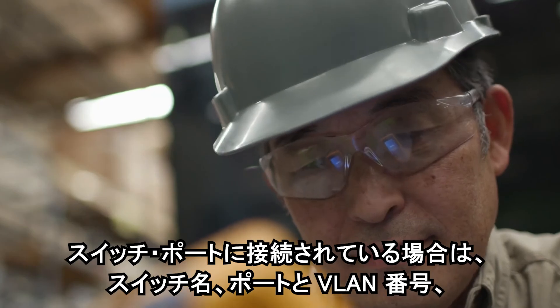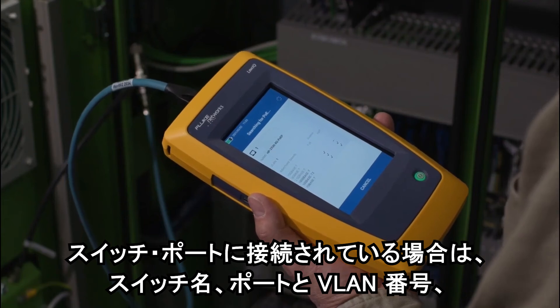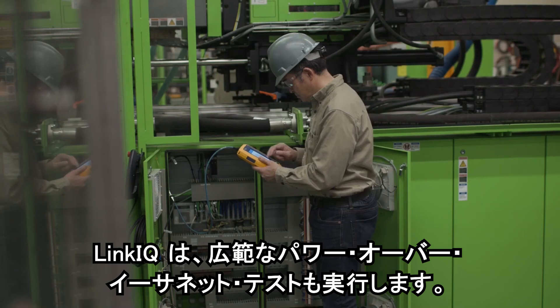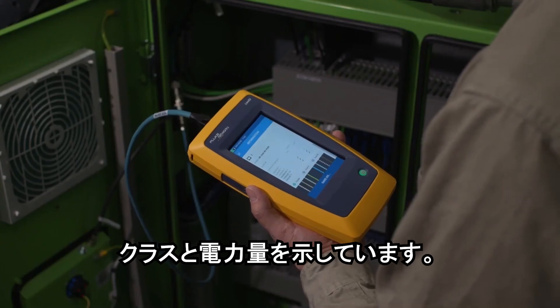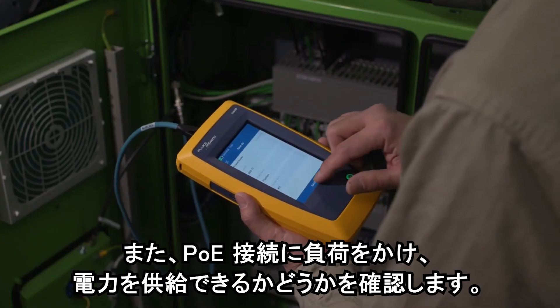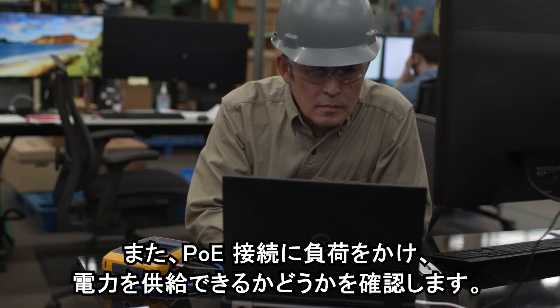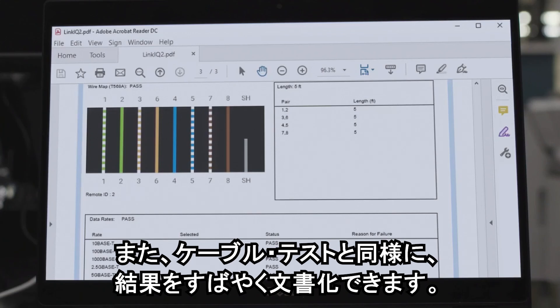If it's connected to a switch port, you'll see the switch name along with the port and VLAN number, plus the speed and duplex settings. LinkIQ also performs extensive power over Ethernet tests. It shows the class and amount of power, and it places a load on the PoE connection to see if the power can be delivered. And just like the cable testing, you can quickly document your results.